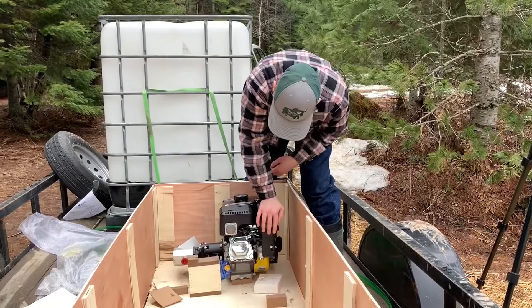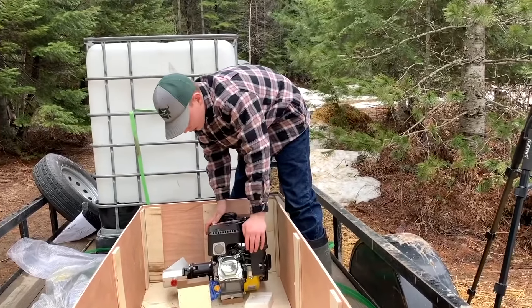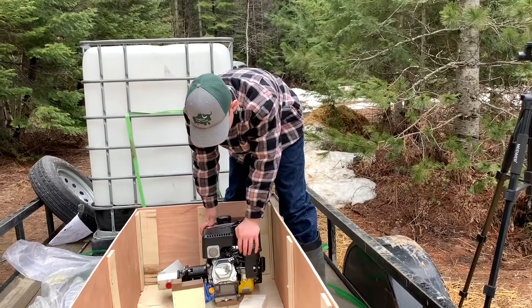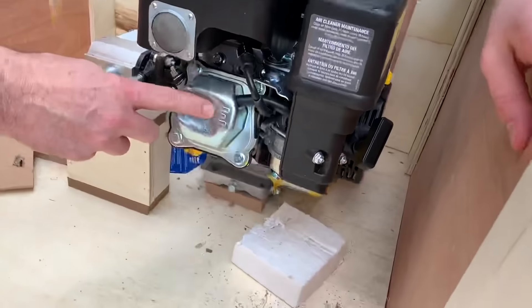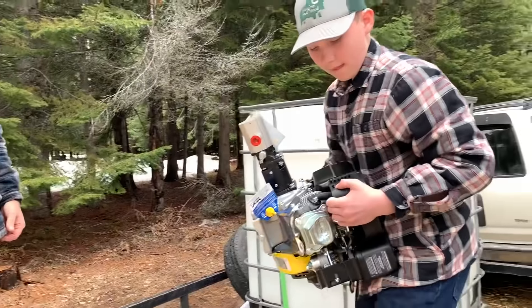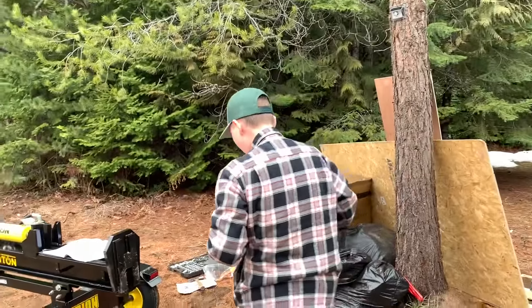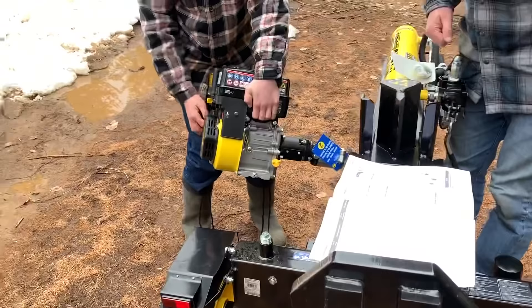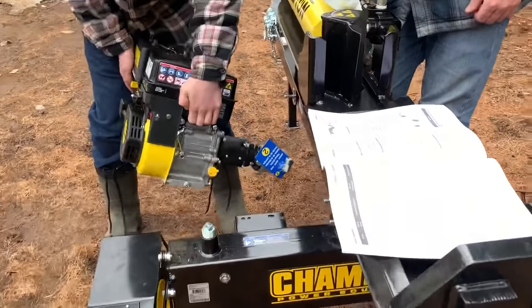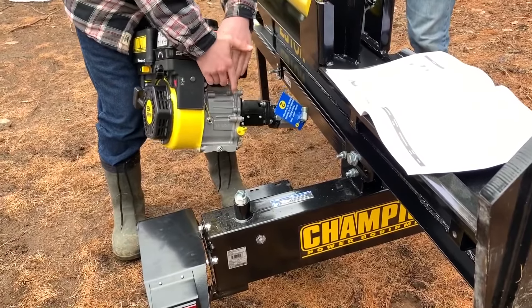Which one's the pump? The pump's connected to the drive shaft — whoa, that is a big dent. That's not going to be good. Probably just got hit during shipping. Oh boy. Want some help?